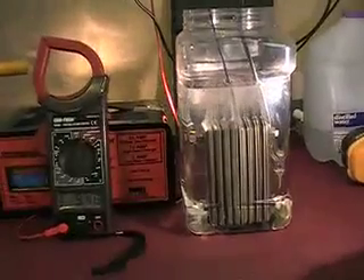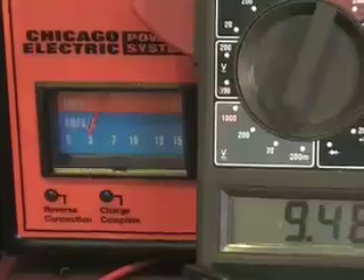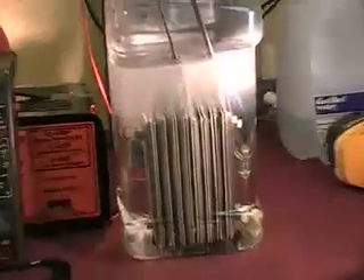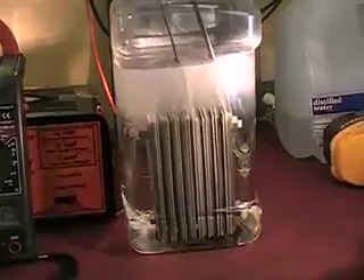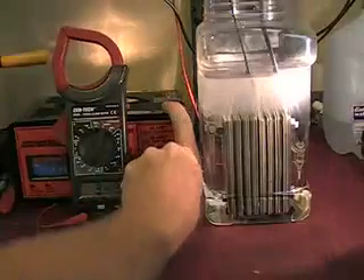That's the lowest setting - a lot more production. 9.4 volts, almost 3 amps, and that's producing pretty decent. Okay, let's kick it up to the next level.